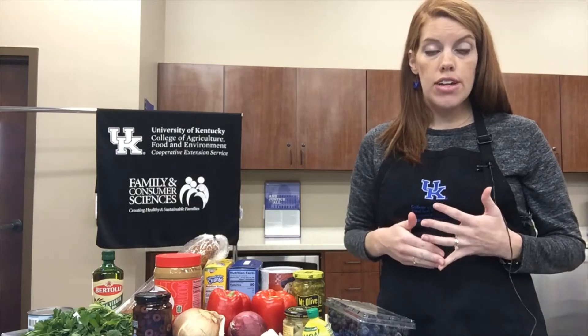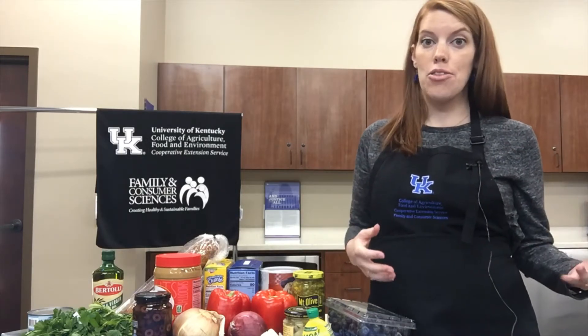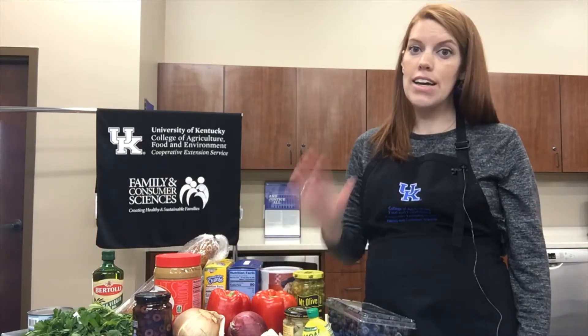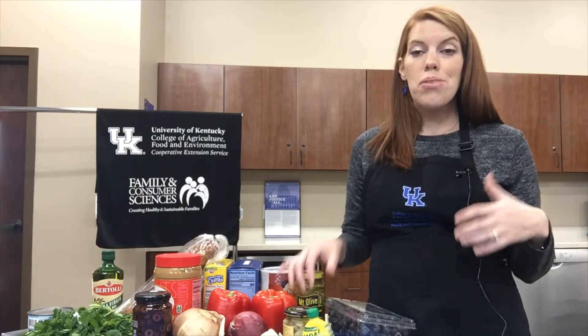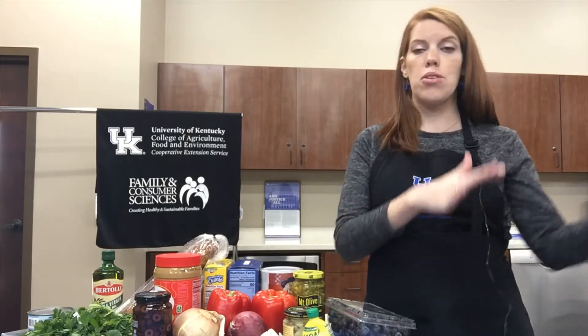Everything we're going to make is geared towards maybe those of you traveling for the holidays, needing to get to your destination and put together a dish quickly. Or maybe you're moving and your kitchen is in disarray, your appliances haven't arrived. Or maybe you're just trying to save money — everything that uses an appliance uses electricity, which runs up your electric bill. It's the holidays and money can be tight.